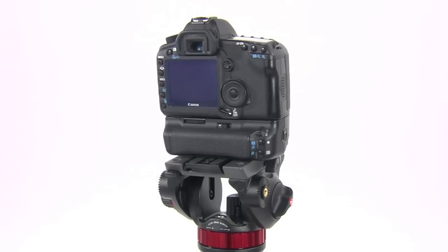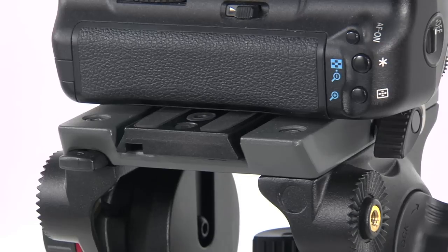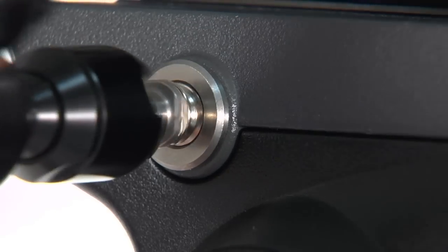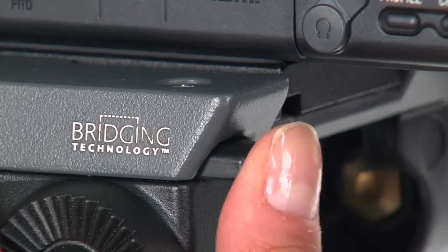A wider top plate perfectly matching the body of the latest generation cameras assures full access to all head controls. New easy links with steel insert provide maximum mechanical resistance, along with a new quick release button.